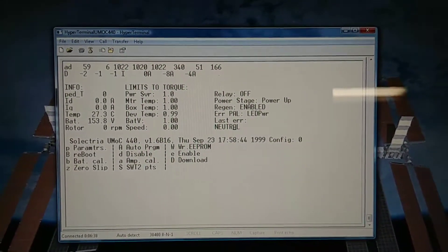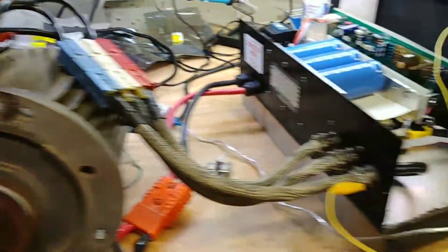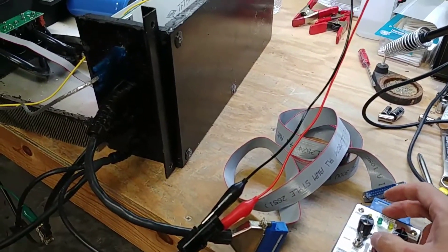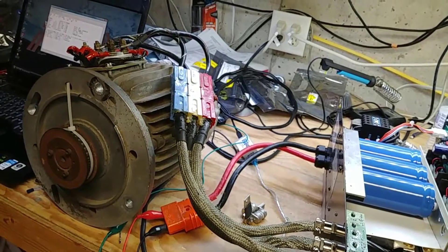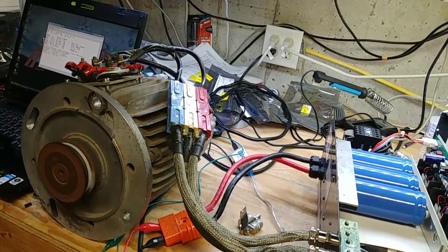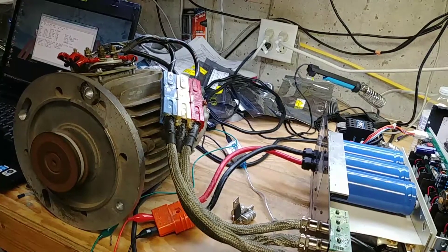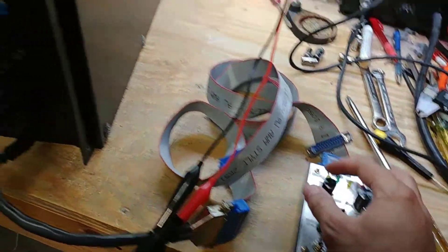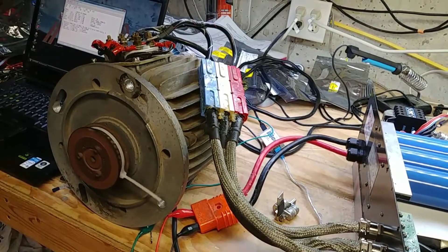So we're going to try it again. I don't believe we need to save it to the EEPROM, but we'll double check. We'll go ahead and flip this on again, put it in forward, and give it just a little bit of throttle and see if this runs better. Whoa - okay, there's regen on this thing. We're going to turn off regen. Again, these parameters are not actually right for this motor, but it spins a lot better.